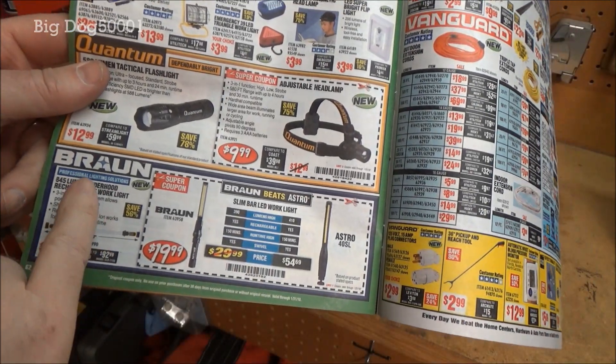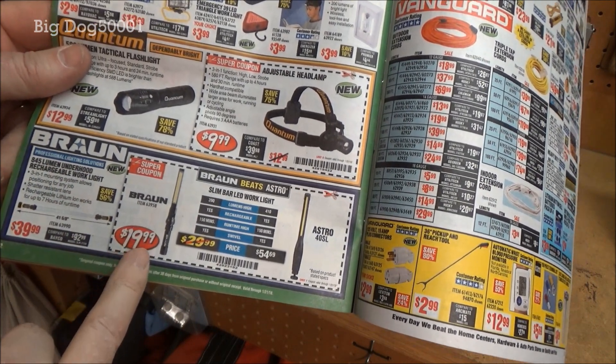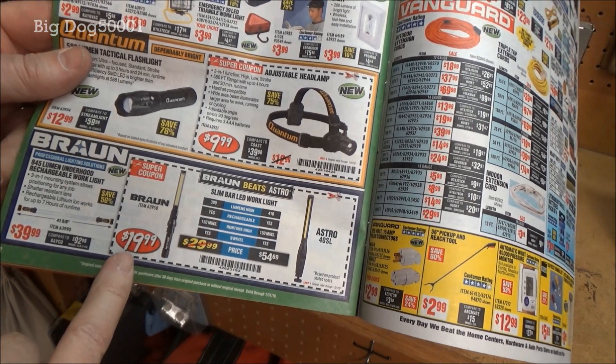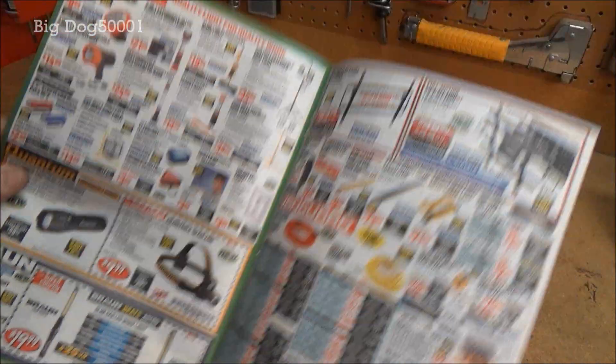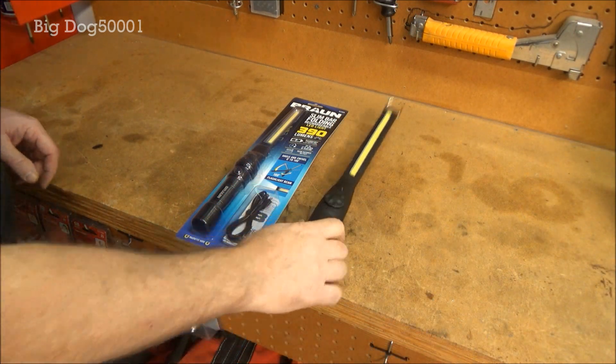I keep seeing these ads for this new Braun light over at Harbor Freight and most of the time it's on sale for $19.99, and the ad says it beats the Astro 40 SL. That's my favorite light — I have two of these Astro 40 SL — so of course I had to take them up on it. I had to buy one and see if it really does beat the Astro.